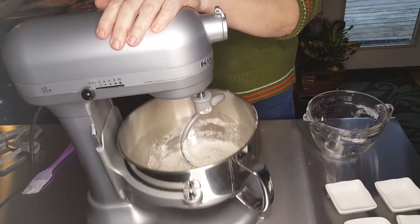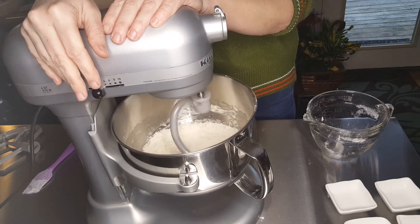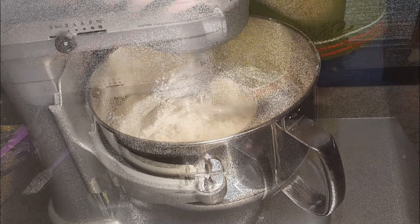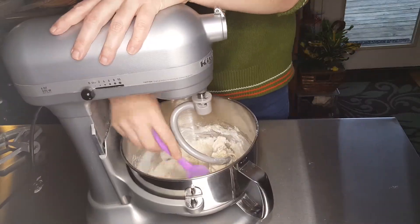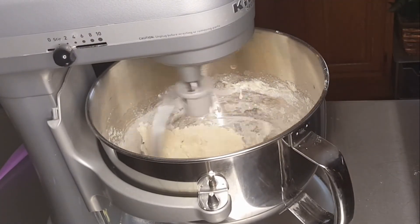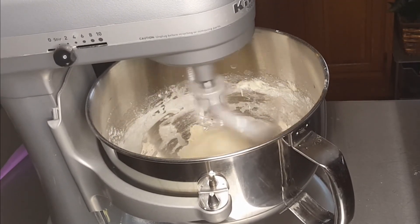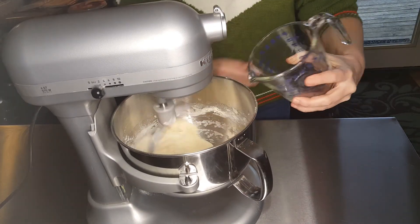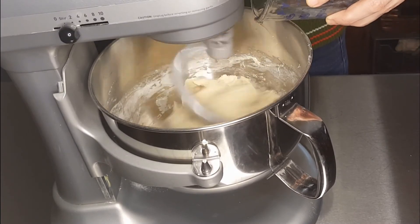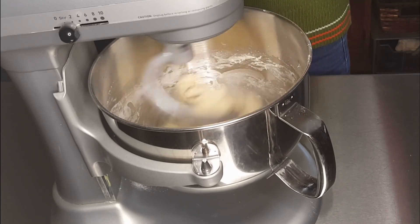Once you add the rest of the flour with the dough hook attachment, you'll want to put your mixer on level two and let that mix continuously for about six to eight minutes, depending on the consistency of your dough. You'll see here that I end up having to add a little bit more water back into the dough, because I had adjusted it and added a little extra flour thinking the rainy day would make a difference — and it didn't — so I had to equal that back out. So you'll see me here adding water.